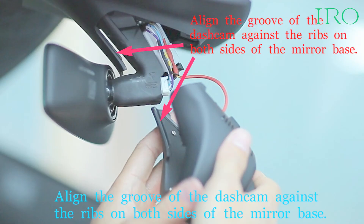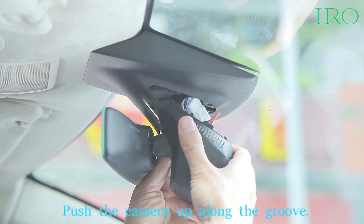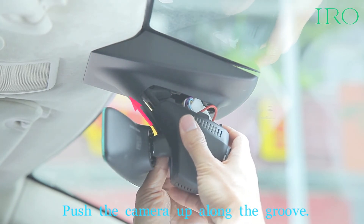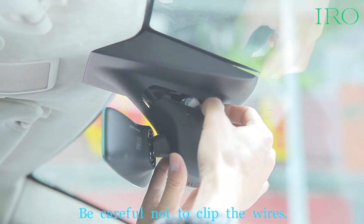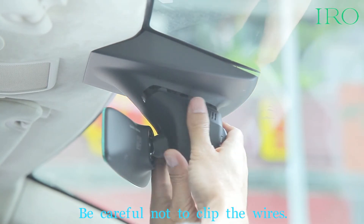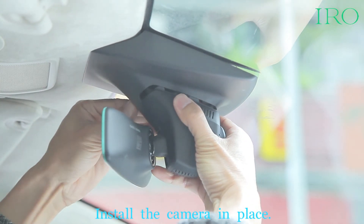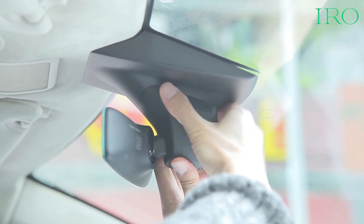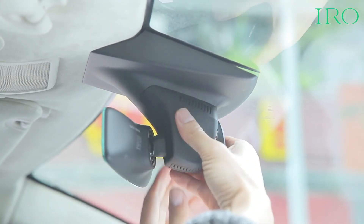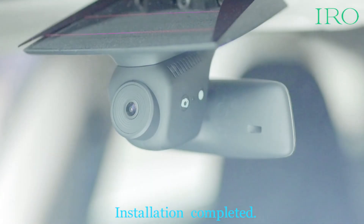Align the groove of the dash cam against the ribs on both sides of the mirror base. Push the camera up along the groove. Be careful not to clip the wires. Installation completed.